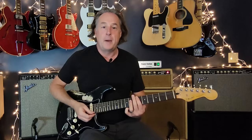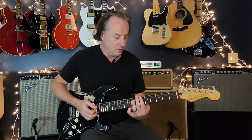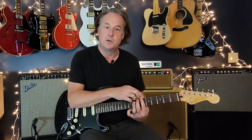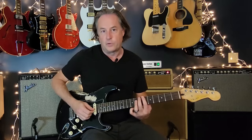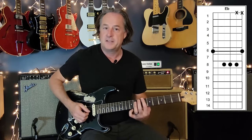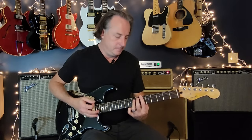The intro starts with a chromatic climb from E-flat to E to F. You want to do your bar chord all the way across, hitting the sixth string, but you're really only hitting strings six, five, four, and three — you don't want to go past that. So there's your chord — you're going to climb up.